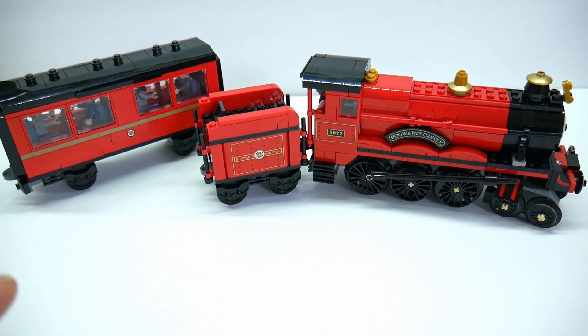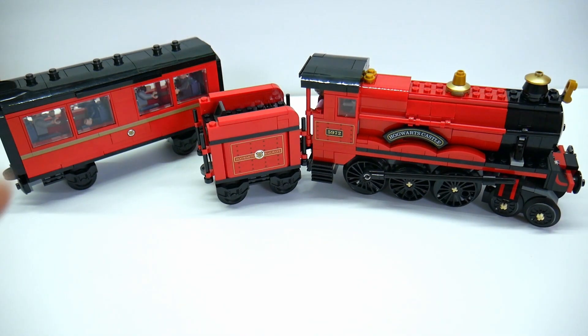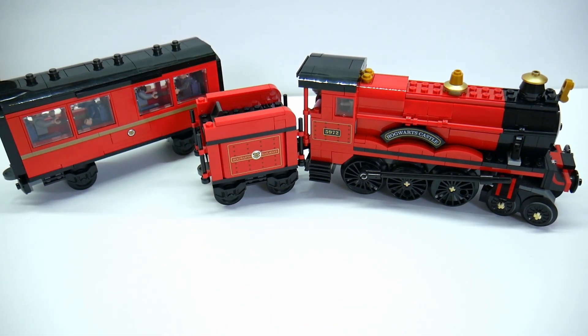This is the third time that LEGO has released a Hogwarts Express. I've never gotten into them before, but I decided now, because I like this one so much, I was going to go ahead and get this one. I plan on doing a lot with it, but I wanted to just take a look at this set as it is. As of January 2021, this set is scheduled to retire this year, so if you want to get one of these, you better get it now.